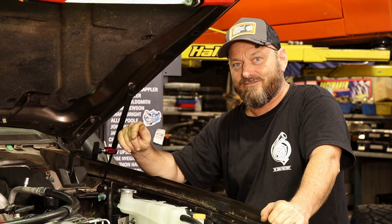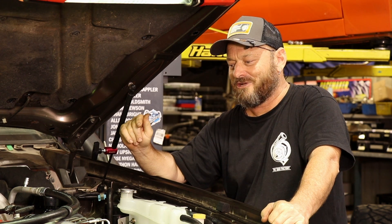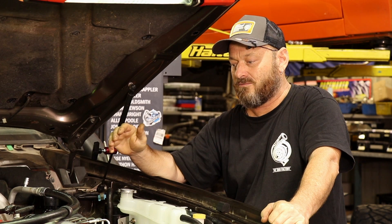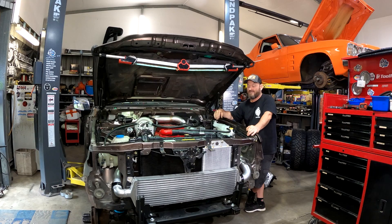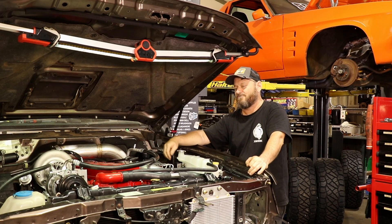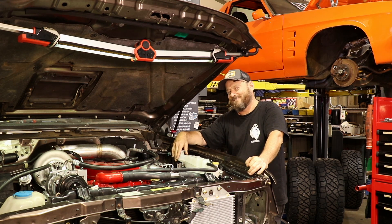Our biggest problem right now is we don't have any parts. I'm waiting for some fuel system bits that have had to come from the States, and getting anything quickly at the moment is not happening. So we are struggling to get the bits we need to plumb up the fuel system and ultimately get it started. We're at 90% and the last 10% is the hardest bit — I'm sure most people who've done a conversion or heavily modified a car are familiar with this. We have made a start on the fuel system to try and get a bit ahead of the game.